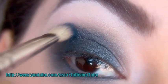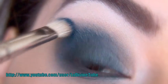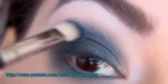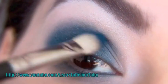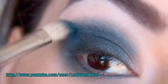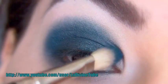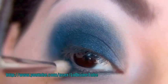Je vais commencer à appliquer ce fard bleu — je vais utiliser d'abord le plus clair — pour travailler mon intensité, mais alors très légèrement. Vaut mieux commencer par ajouter très peu de couleurs et l'intensifier, plutôt que de mettre énormément de couleurs dès le départ, toujours dans l'optique que le fondu soit le plus harmonieux possible.